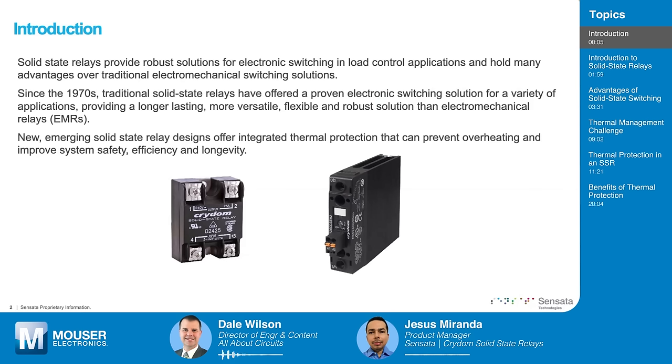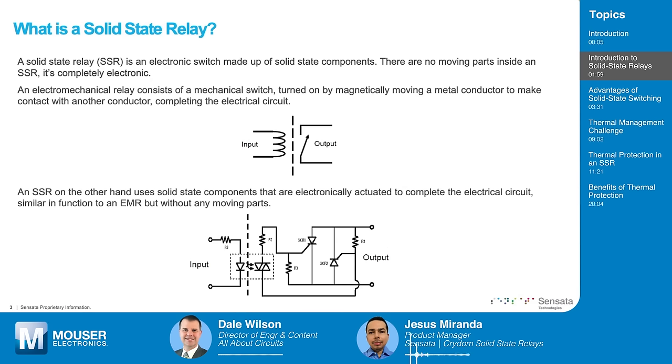Can you give us a little background on solid-state relays? Of course. Solid-state relays are electronic switches made up of solid-state components, basically semiconductors. There are no moving parts. By comparison, electromechanical relays consist of a mechanical switch that is turned on by magnetically moving a metal contact to close a circuit, allowing current to flow. SSRs, on the other hand, use solid-state components that are electronically actuated to complete the electrical circuit in a similar manner, but with no moving parts — only semiconductors allow the current to flow.